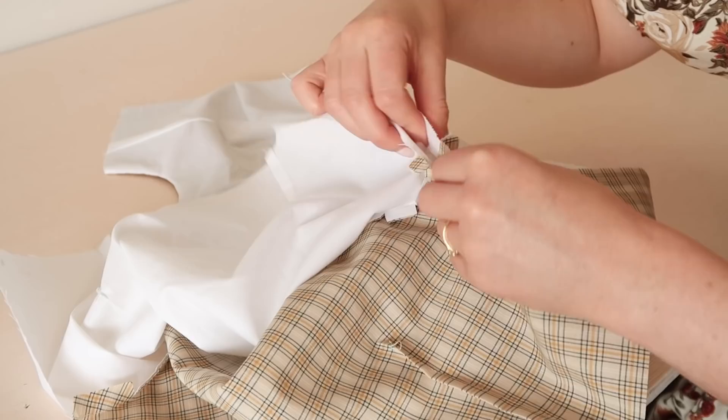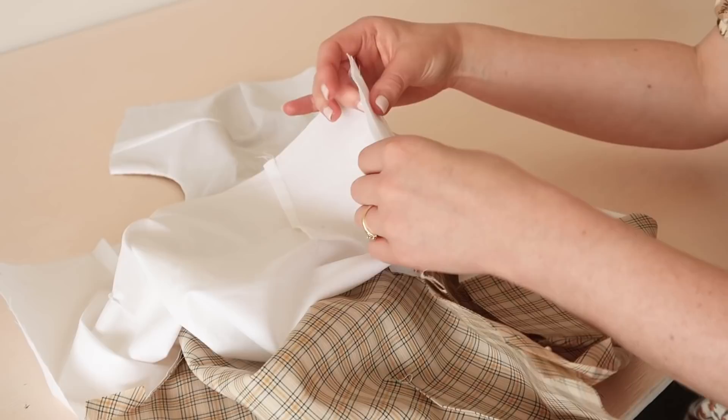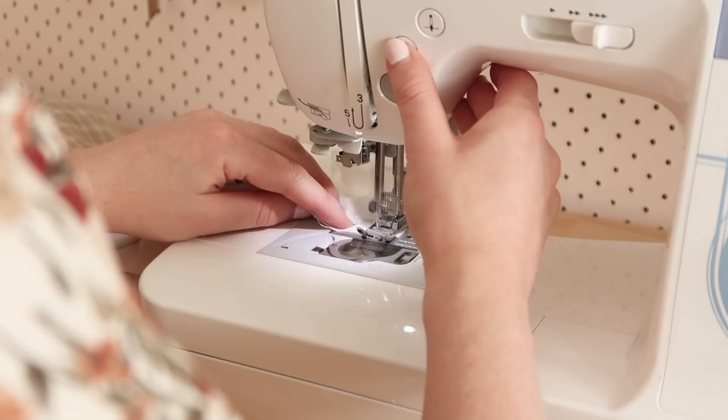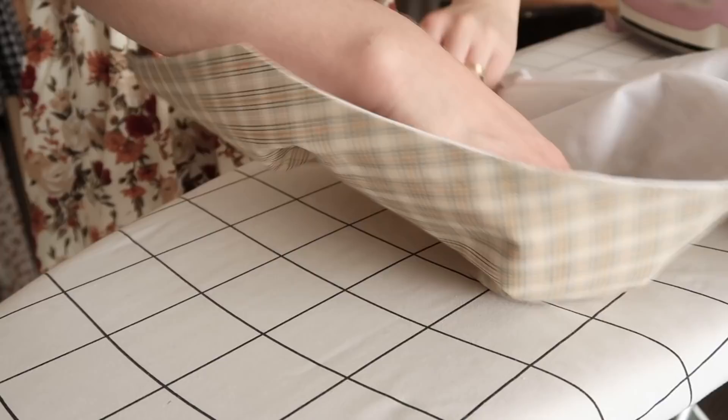Match the underarm seams together and then stitch them together at the side seams. Once stitched, give the side edge and armhole a good press with your iron.